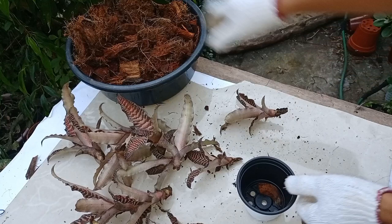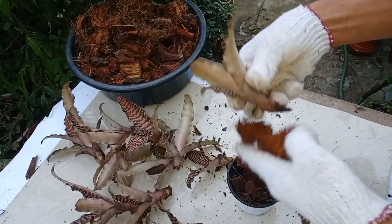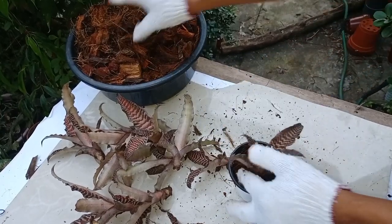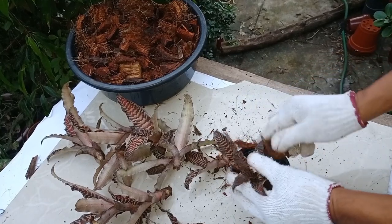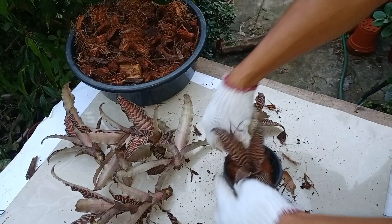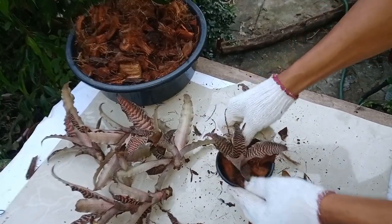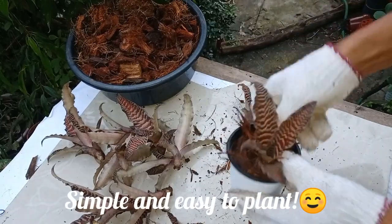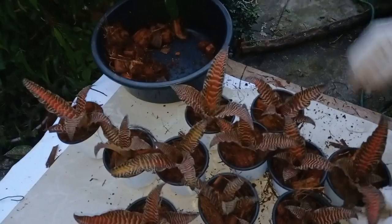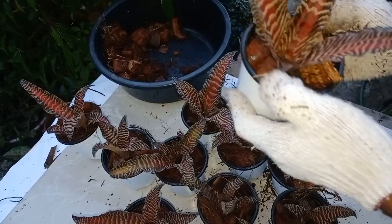Let's plant the pups. Okay, I'm almost done planting. I'm done. Now we're going to put them in morning sunlight.